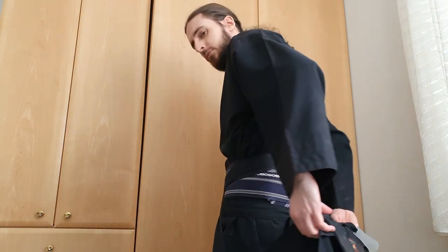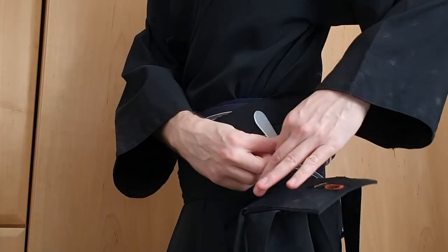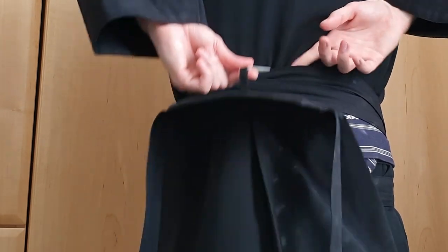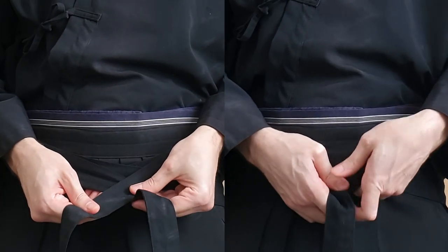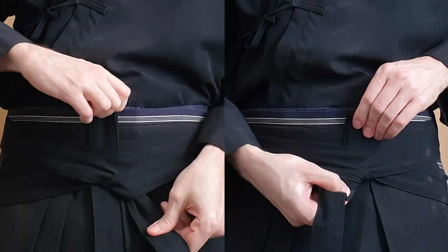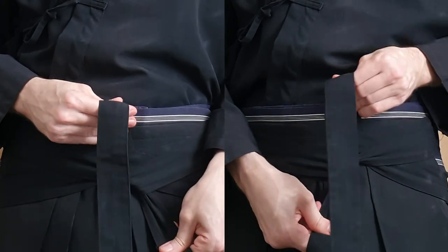The front is done. Let's continue with the back. See the hakama dome? It goes over the top himo and into the obi. The back himo follow the ones from the front to your bladder. I've seen people tie the knot here left and right side over, so I'll show you both side by side.